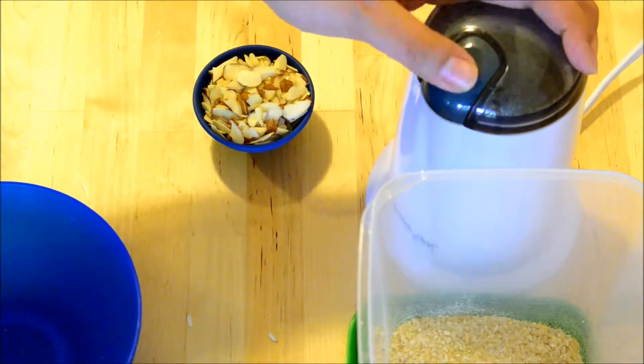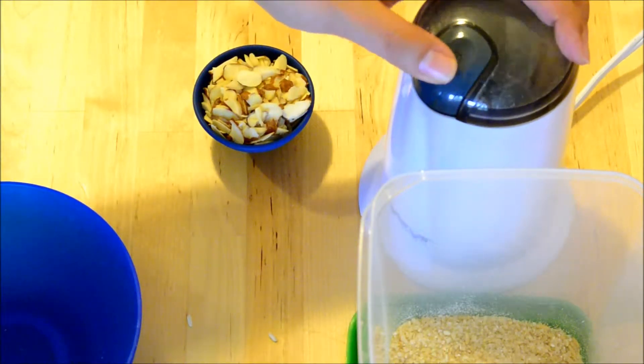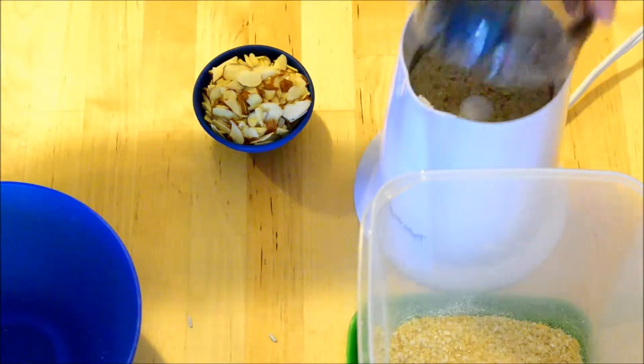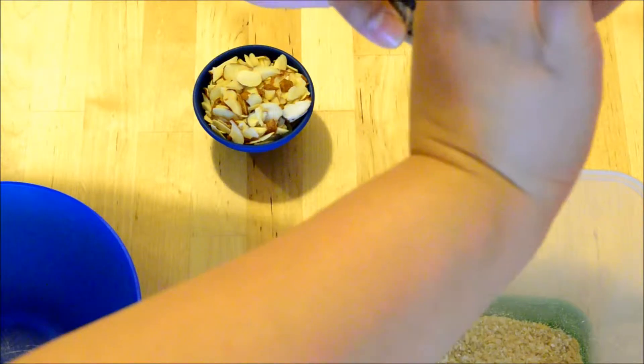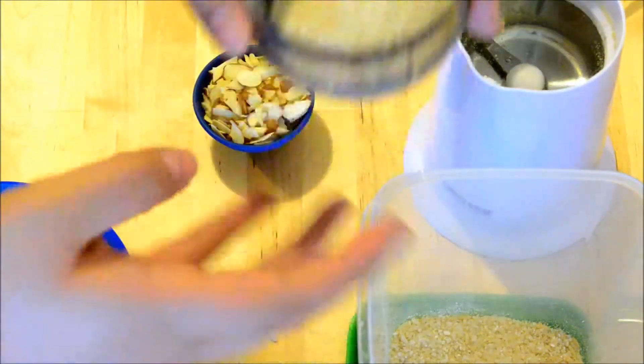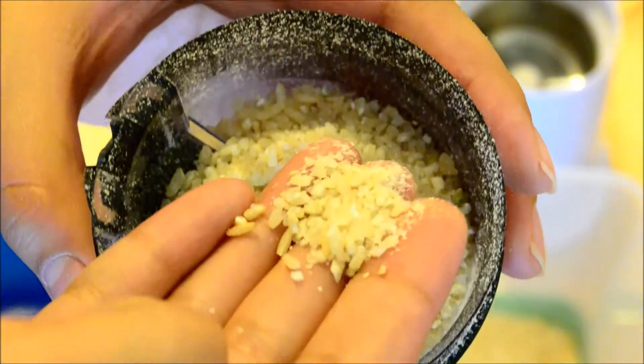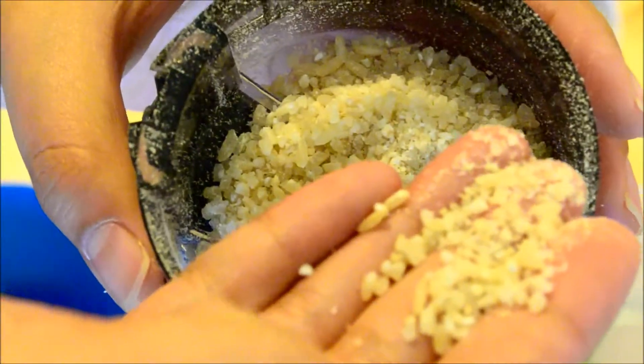So we grind it up, but we don't pulverize it into a powder — just enough so that there are some chunks in there. Let me show you a close-up of that. See? Not powder. You've still got some good chunks of rice in there.